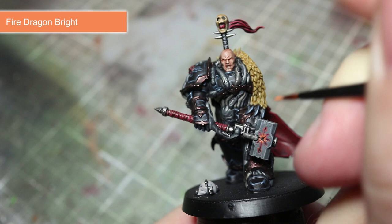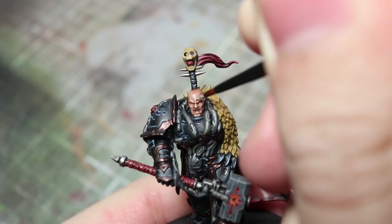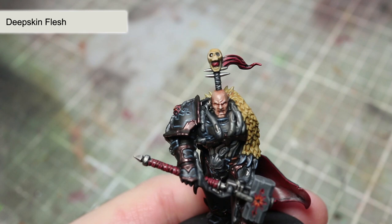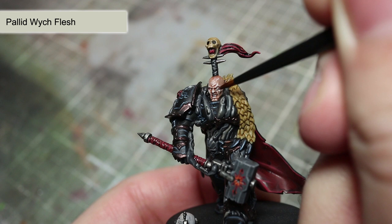For the leather belt around the waist, add a fine edge highlight of Scrag Brown. To pick out the fur of the pelt, apply some thin lines of Ushabti Bone to the raised strands of fur. Before we move onto the metallic areas, we first want to highlight the edges of the facial features. I will be starting off with Deepkin Flesh, focused along the raised parts of the face such as the cheekbones, bridge of the nose, forehead creases, lips, and chin. To finish off the skin, use a very small amount of Pallid Witch Flesh to pick out the most prominent facial features.